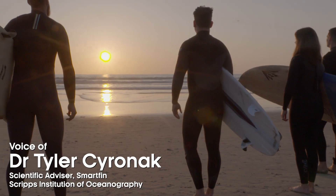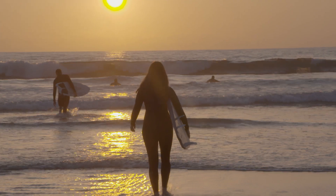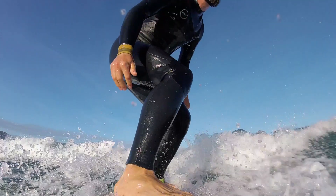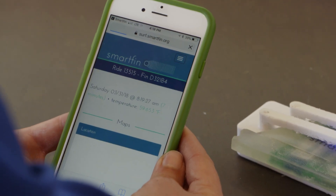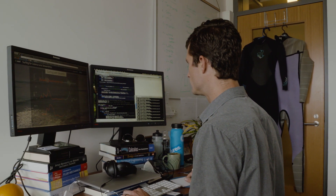It's been data that's been unavailable until now. When a surfer is surfing a Smartfin, they're collecting motion data, GPS location data, and temperature data — which is the data we're interested in as far as oceanography. They come back and upload the data with their smartphone, which gets sent up to the cloud, and then we can go and download the data.